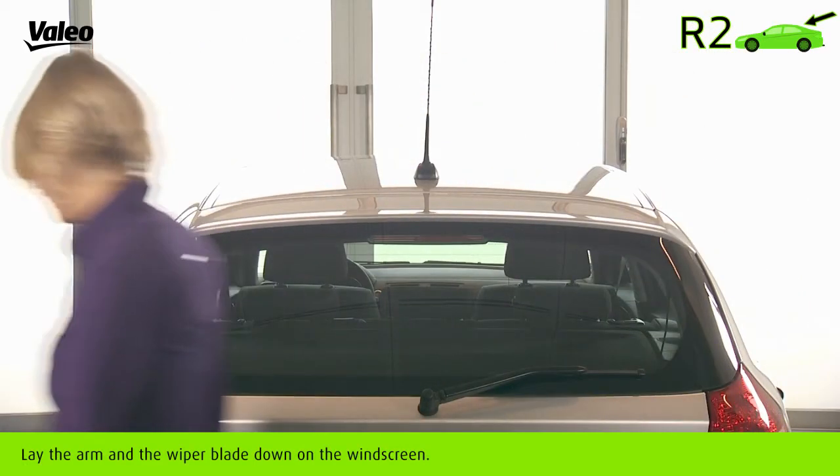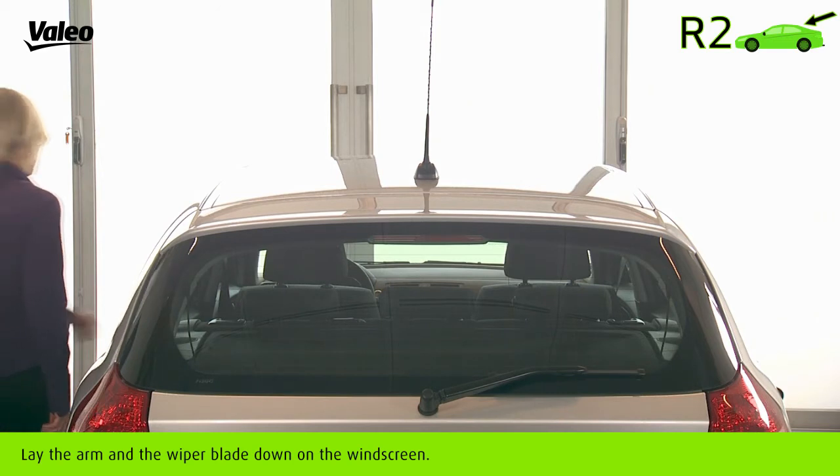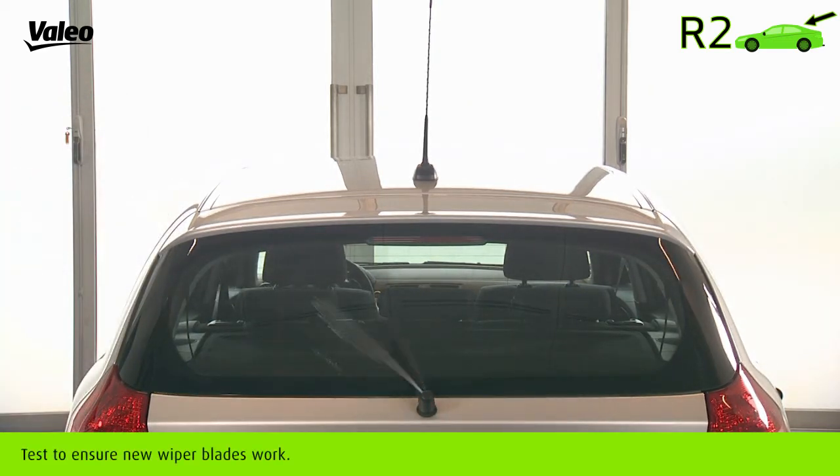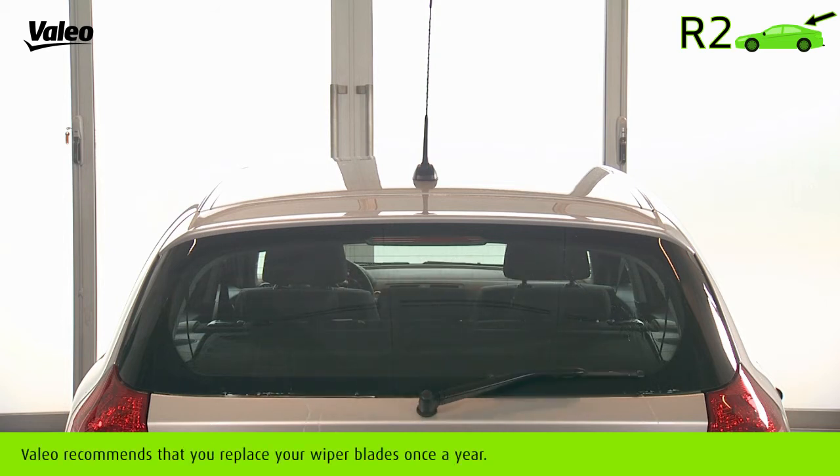Lay the arm and the wiper blade down on the windscreen. Test to ensure the new wiper blades work. It is recommended that you replace your wiper blades once a year.